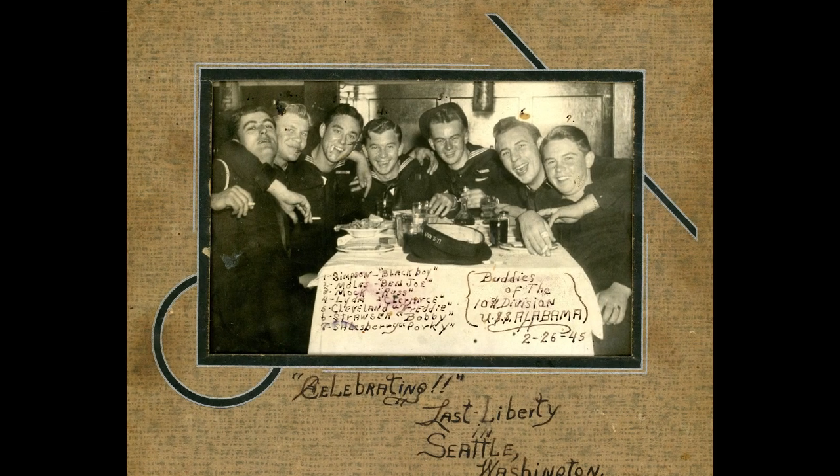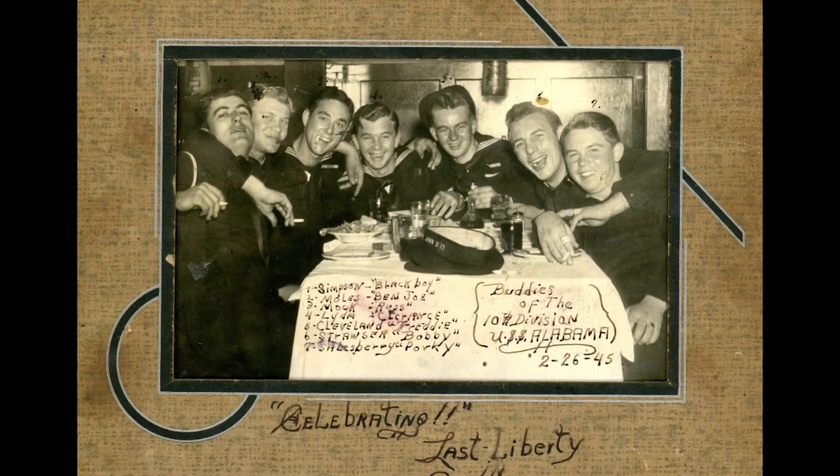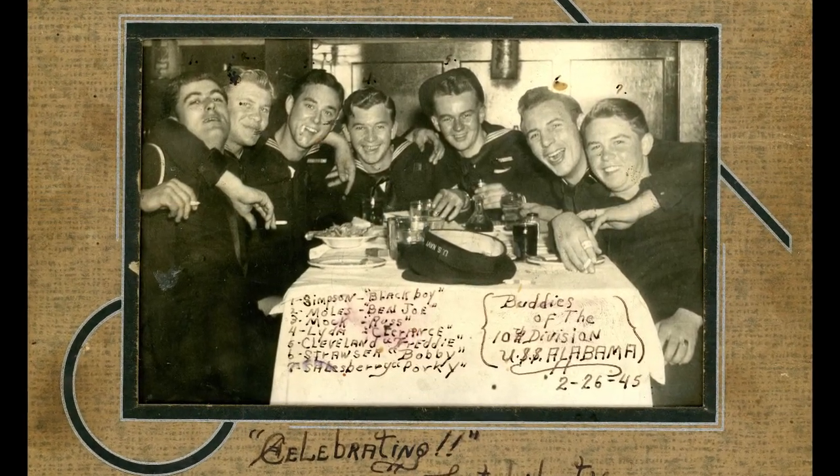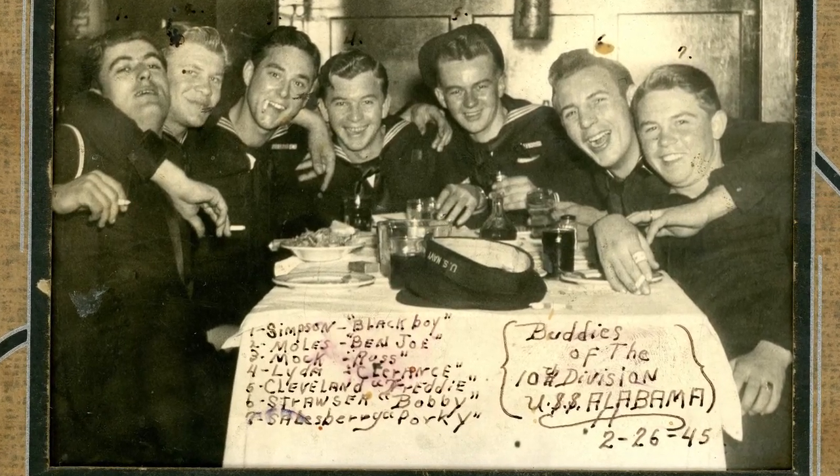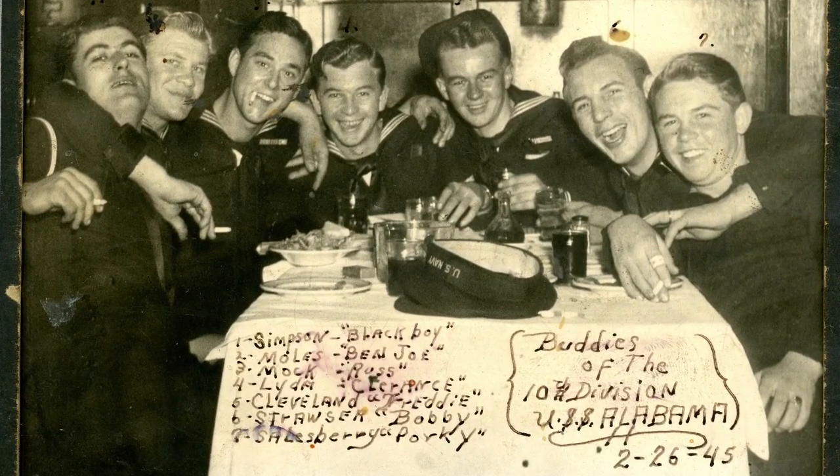It was just a great bunch of boys that lived all together. We all had fun, but we all had duties to perform. Everybody that served aboard should have a big E — I'll take it.